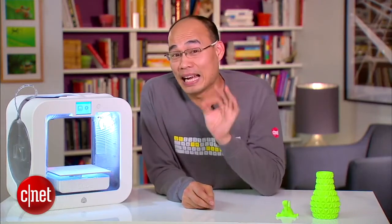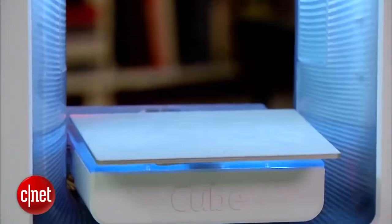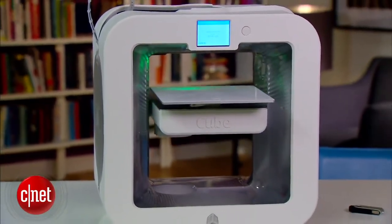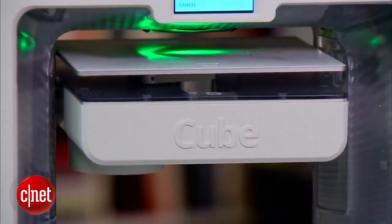The thing I like the most about this printer is the fact that it can calibrate itself. Basically it can make sure that the print platform is at the perfect distance from the print head above, and also perfectly level.